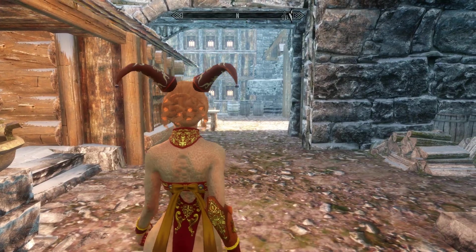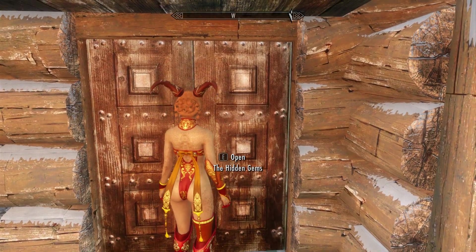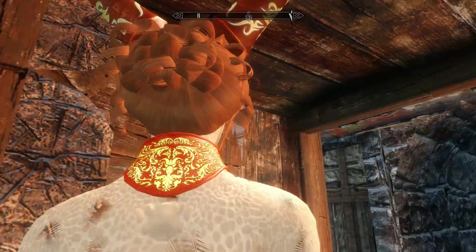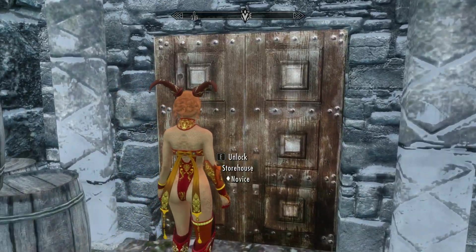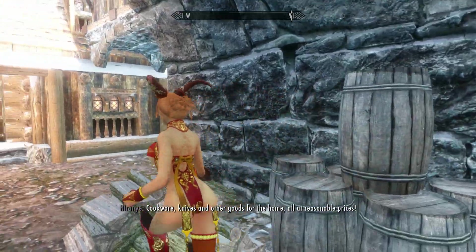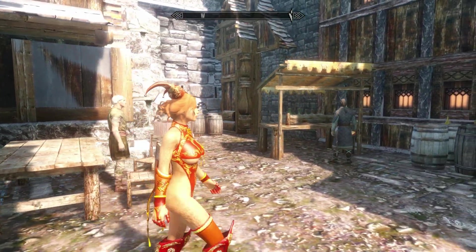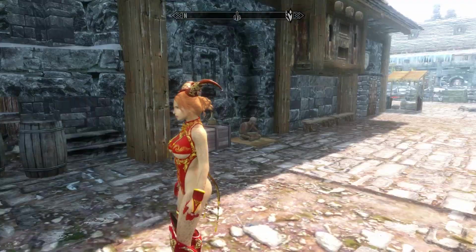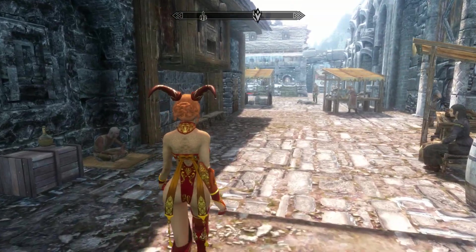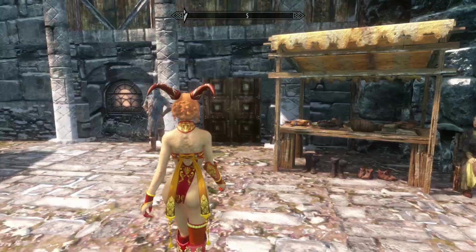In this next area, we have a few buildings immediately to our left and right. This here is the Hidden Gem, which we will visit later. And on the other side, we have a storehouse. This area is mostly an extension of the marketplace of the vanilla Windhelm — it has a few tables, merchant stands, and a few more buildings on the side, though we don't have time to visit them all as there are quite a lot of buildings with NPCs.